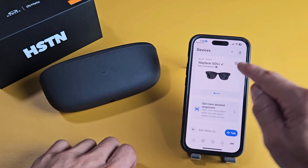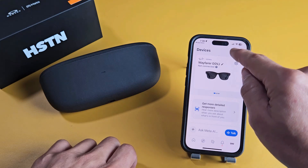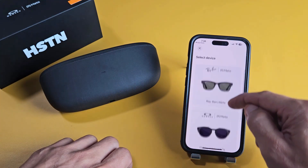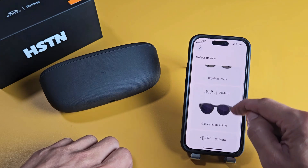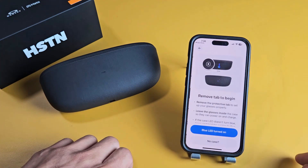it should be up here where it says Devices. You can see that I had the previous Ray-Ban Meta here, but what we want to do is tap on the plus sign so we can add these Oakley. We'll tap on the plus sign, and then we're going to look for the Oakley Metas right here — Oakley Metas. Go ahead and tap on that.